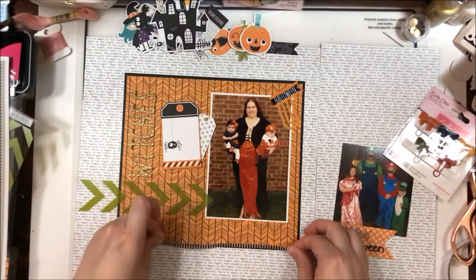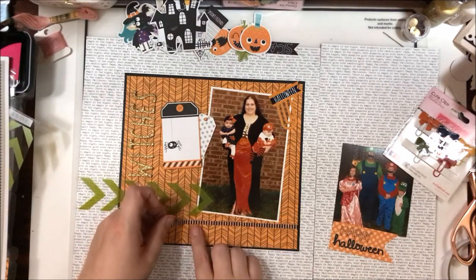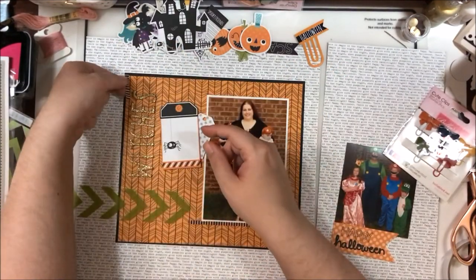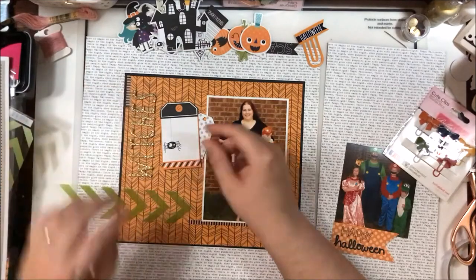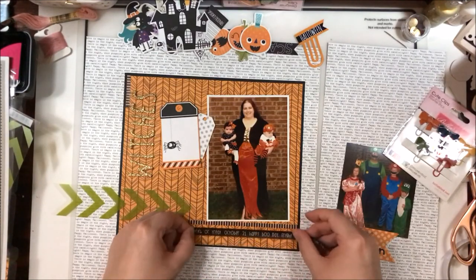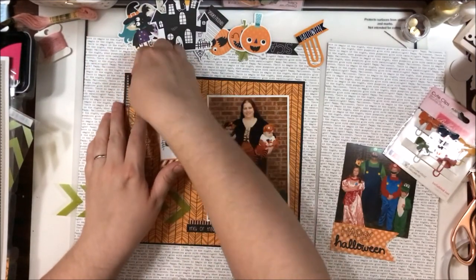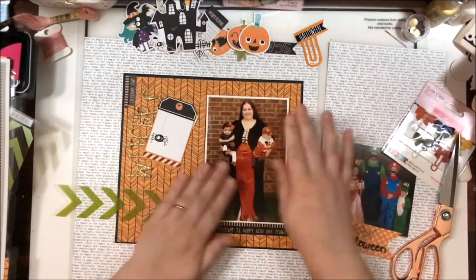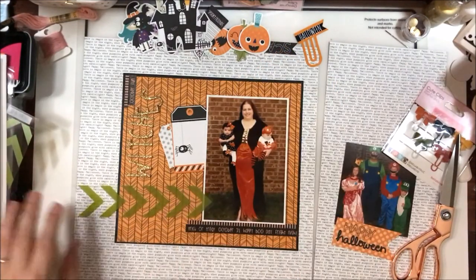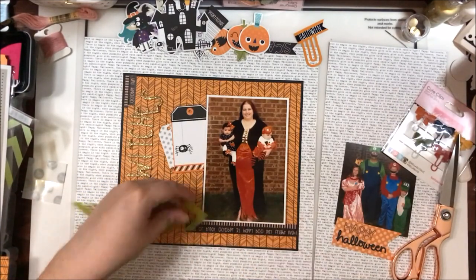I grabbed some washi here and created a little boundary for my photo to rest on — something I like to do because it gives the photo a place to live and a purpose rather than just floating in space. I grabbed the last little bit of that six-inch washi and put it in the corner kind of like a small flag, just to bring that pattern somewhere else on the page. I popped the photo up onto foam tape just off camera to give it a little lift so I could tuck those tags underneath it. I do like to pop a feature photo up onto foam to add a little dimension to the page.